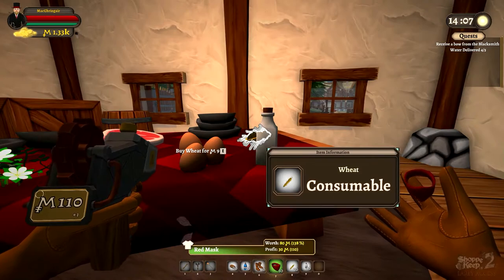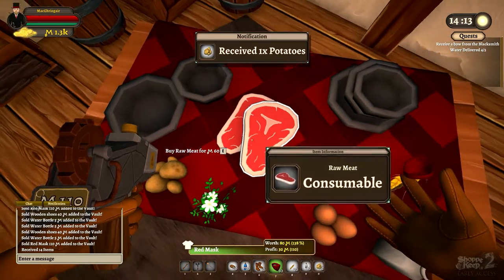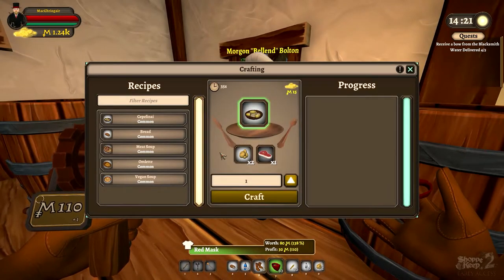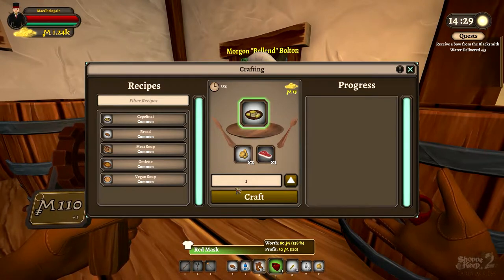To make that, you walk over to his table and you can actually buy the ingredients — so two potatoes and a steak. Cooking is gonna be expensive. Then you come over here and hit craft.